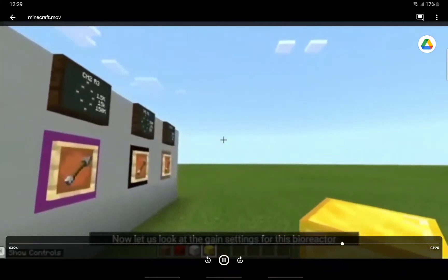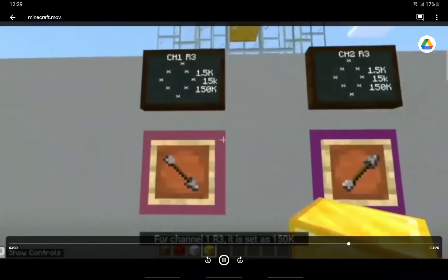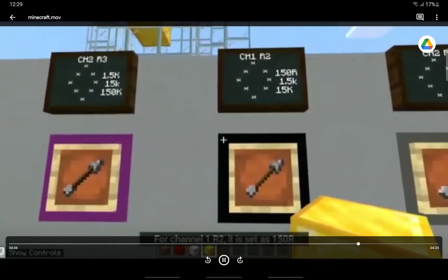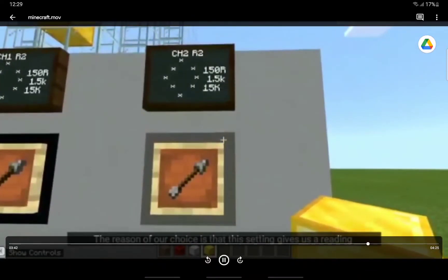Now we look at the gain settings for the bioreactor. For channel 1 R3, it is set as 150k. For channel 2 R3, it is set as 1.5k. For channel 1 R2, it is set as 150 ohms. For channel 2 R2, it is set as 150 ohms as well. The reason for our choice is that this setting gives us a reading with the least noise when tested — it doesn't amplify the voltage too much, avoiding very high VPP levels that change in a very small number.